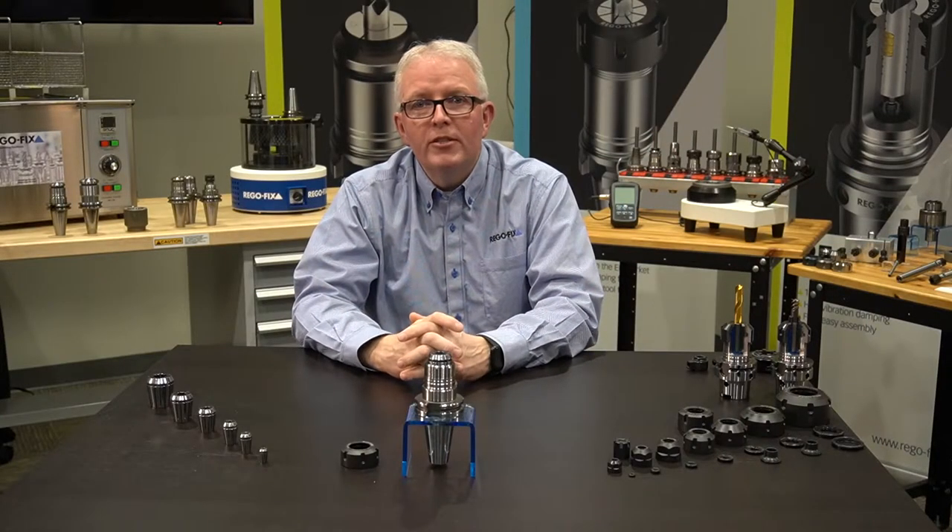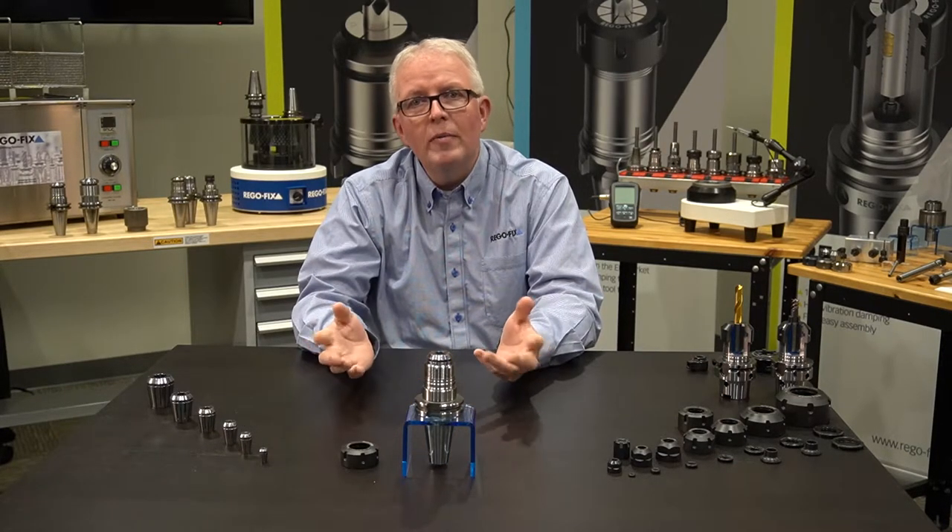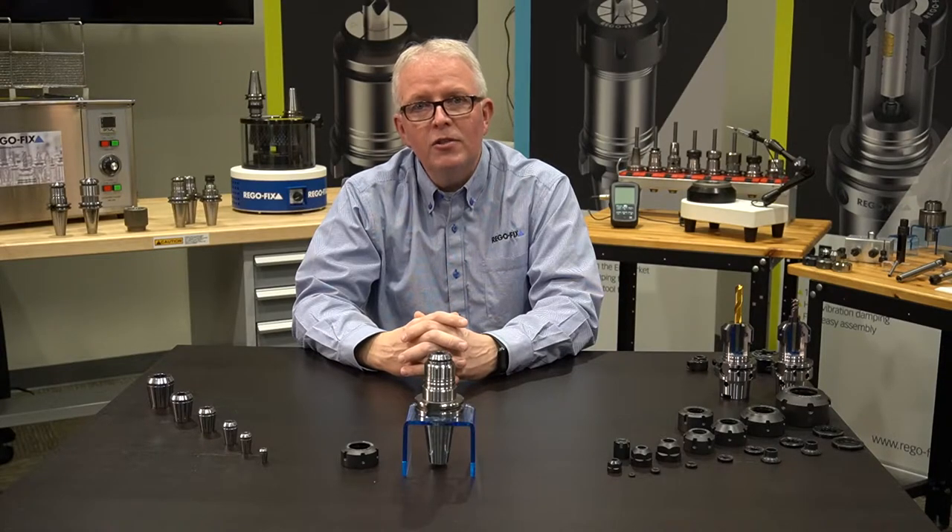Hello and welcome to RegoFix Tech Chat. My name is David McHenry. I am the Engineering and Technical Manager here at RegoFix USA. Today, let's talk about coolant through and ER systems.